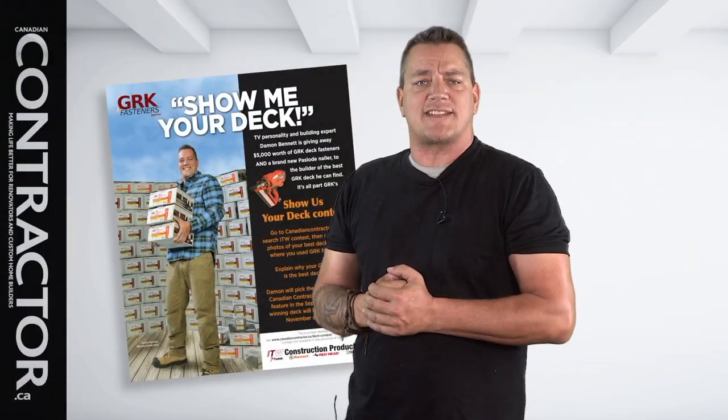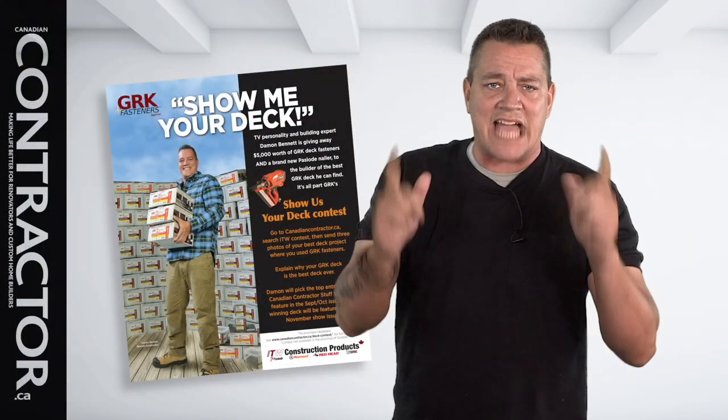Last year, Dexter Cote of Estevan, Saskatchewan won $5,000 of GRK fasteners and a pass load nailer in the 2017 ITW Show Us Your Deck Contest. And you didn't. But you got another chance.